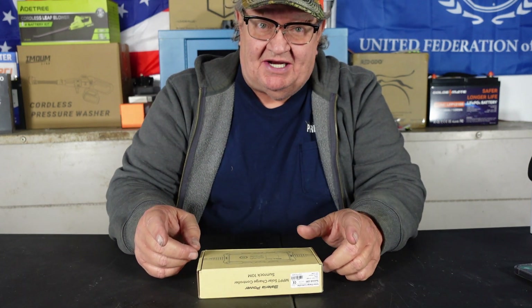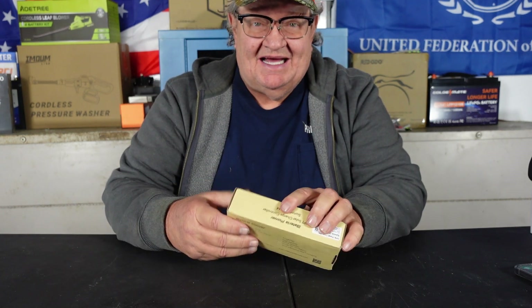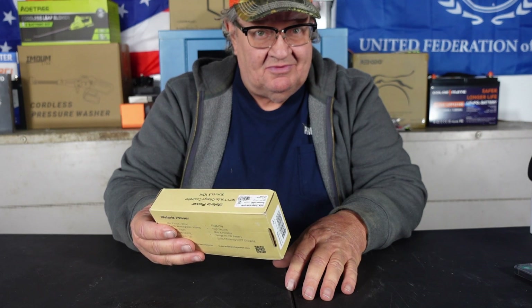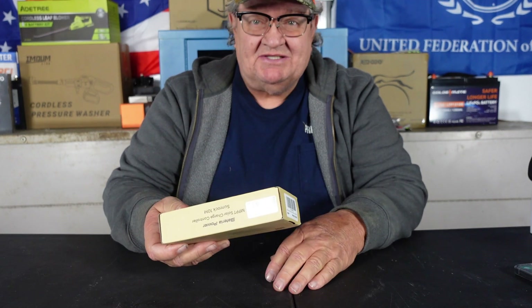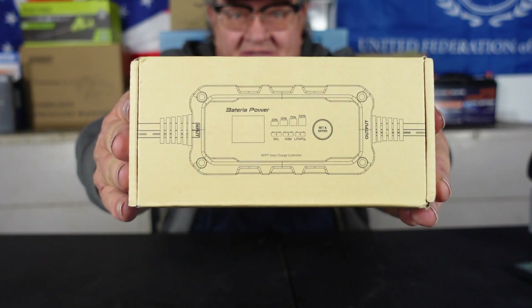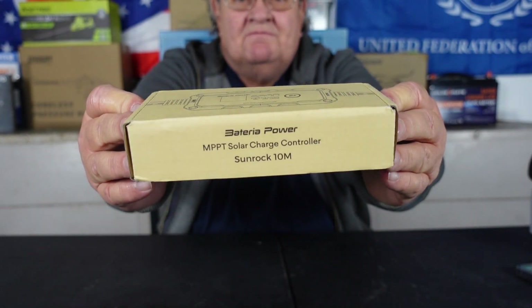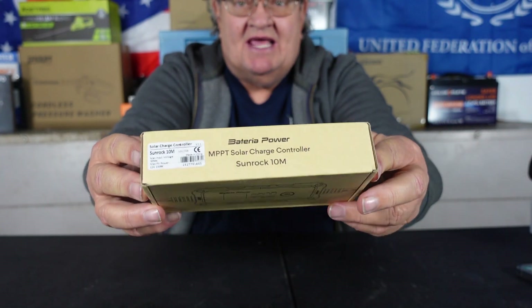This was something I was very excited about because we're going back to solar on this particular video. Believe it or not, this is a charge controller — an MPPT charge controller in a box this size. The Bateria Power Sunrock 10M model, made in China.